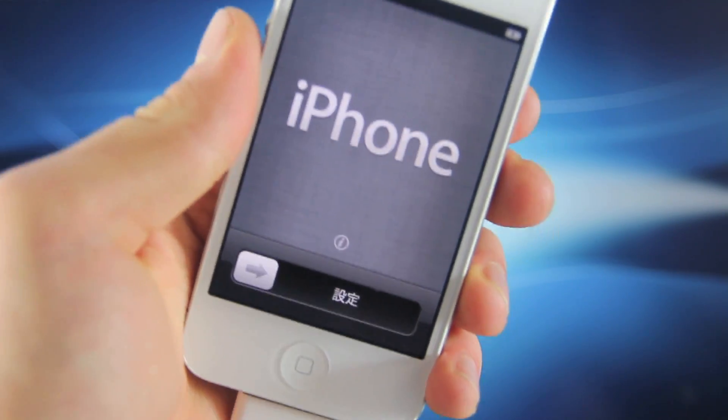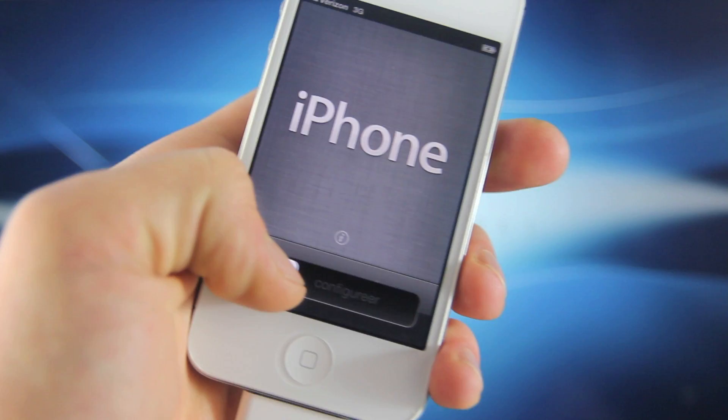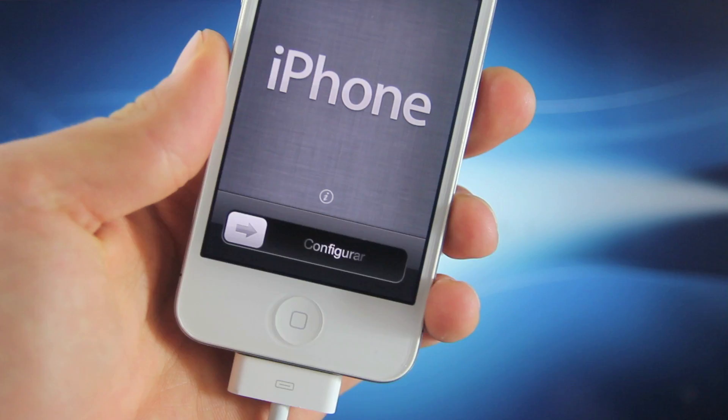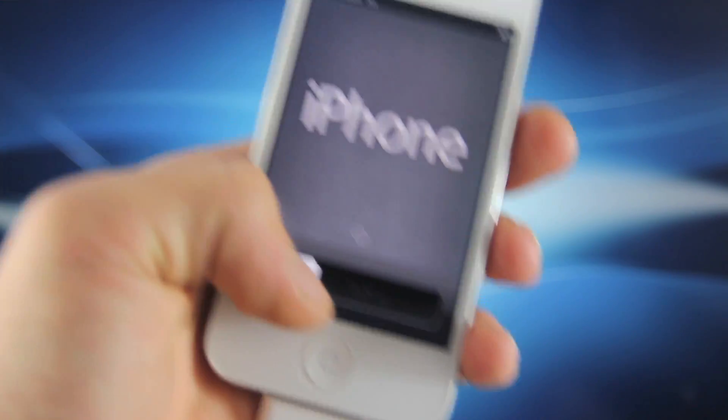Hey guys, EverythingApplePro here, and in this video I'm going to be showing you how to activate your iPhone on iOS 6.1. So many of you guys may be stuck on this screen, either because you're in a different country or you're just using your iPhone as an iPod. I did notice that many of my fans are having this problem, so here's the video.